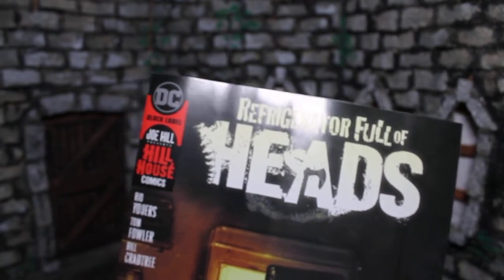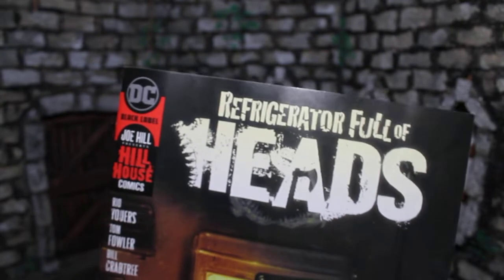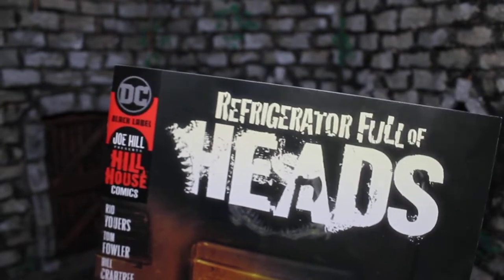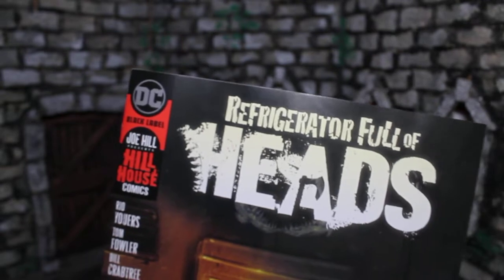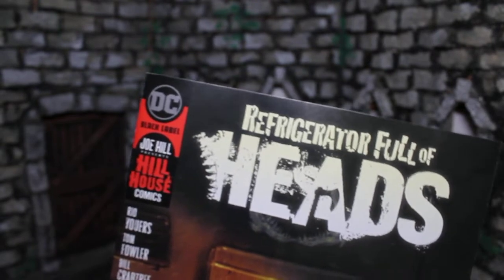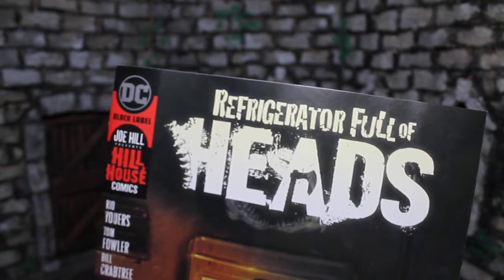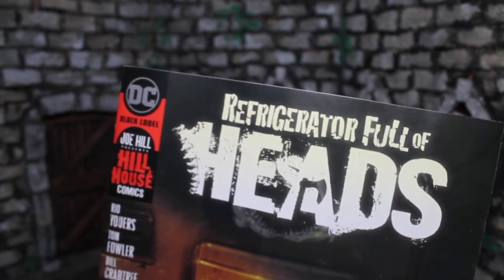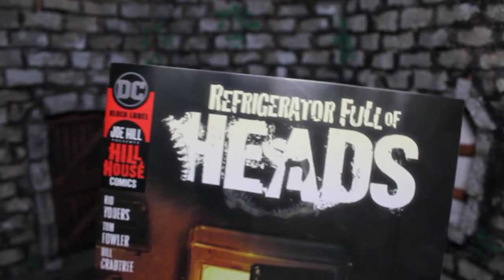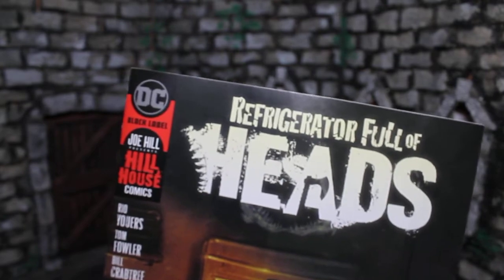The new leads do seem fine. I'll need a few issues to kind of get to know them, but they do seem to have pretty distinct personalities and both seem likable. I like that they're the odd couple where she's more serious and professional and he's kind of a goofball. I do want to see how many heads we're going to stuff in that refrigerator. I'm kind of curious if newcomers will just be totally confused or if you can just roll with the mystery. I'd definitely recommend reading Basket Full of Heads first, but if you want to jump straight into Refrigerator and you're good with rolling with weird twists, you might be fine.